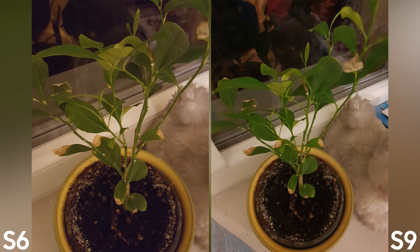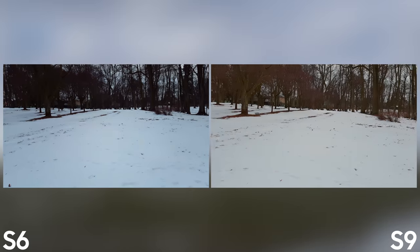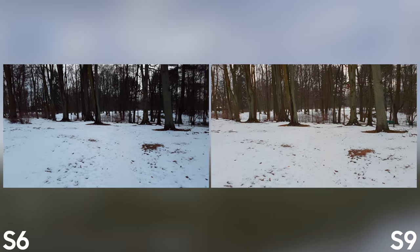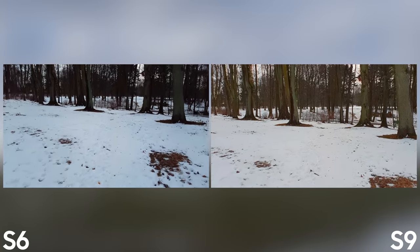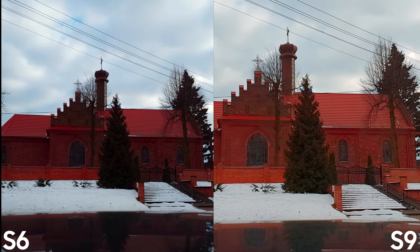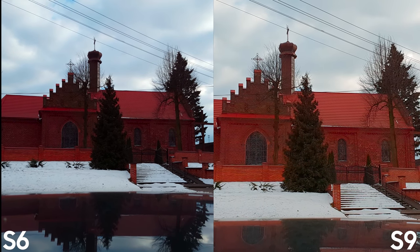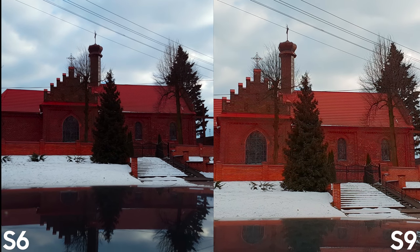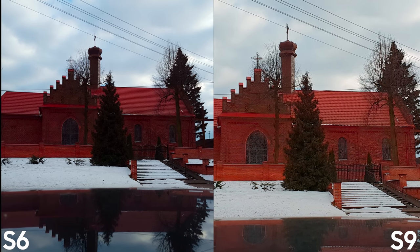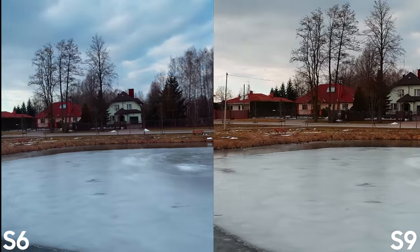In terms of video recording, one thing to note: I switched electronic image stabilization on in the S9 so you can truly see how good the hybrid stabilization is. Other than that, dynamic range is definitely on a higher level than the S6. Videos are also much sharper, but for me it's too sharp and aggressive — I'd like to see something more balanced and neutral. In this department, I cannot really decide and choose a winner.